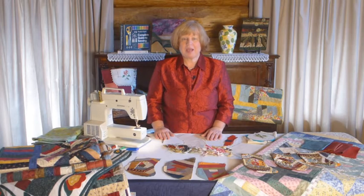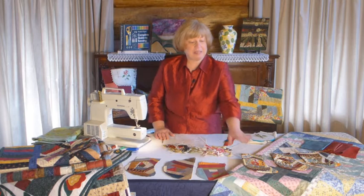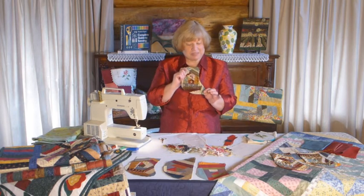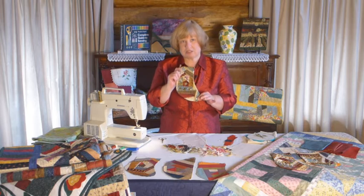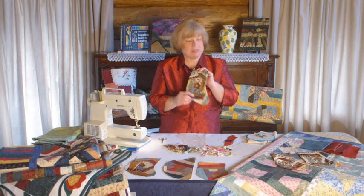Welcome to Susan's Craft, Episode 3 of Series 1. In today's show we're going to look at the technique of crazy patchwork and how we can utilise it in creating a Christmas stocking. Christmas is always just around the corner for many of us, so this will be a great project for you to finish in time for Christmas.